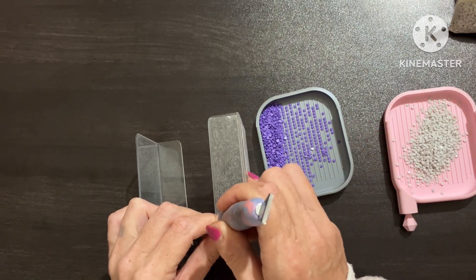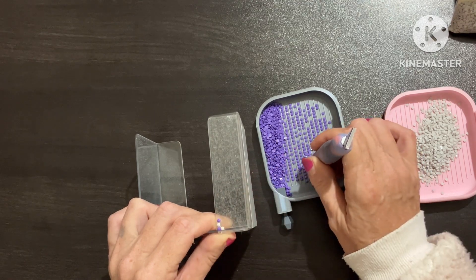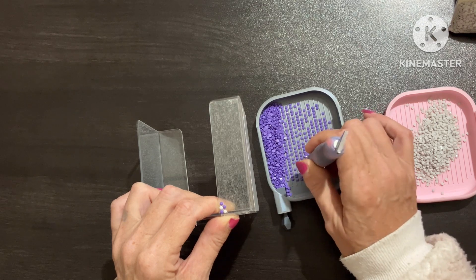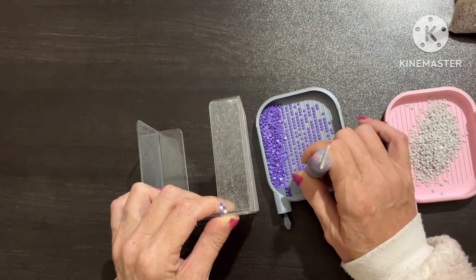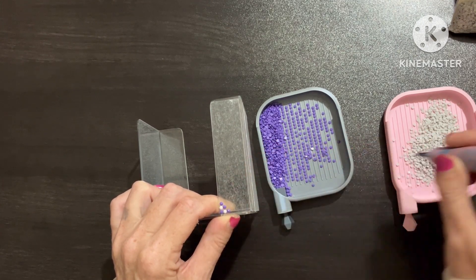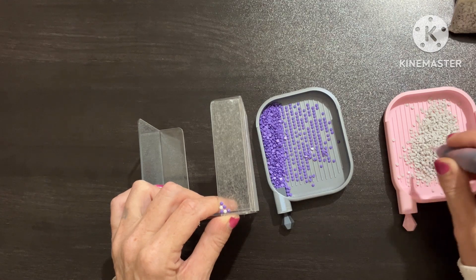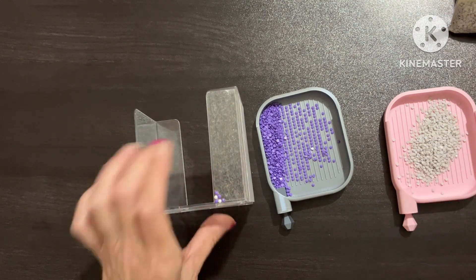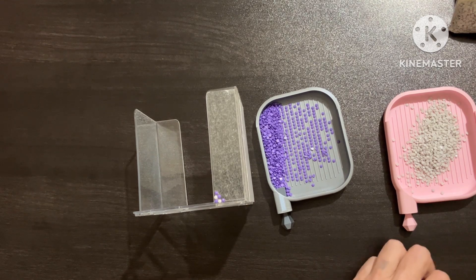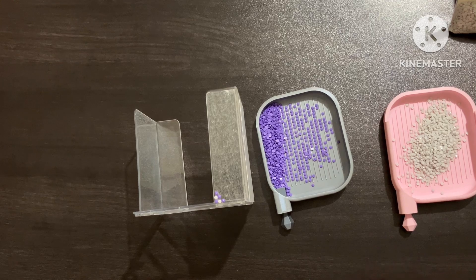I think I need to put some putty in. Let me put some putty in because it might help me pick up my drills. It's twenty past eight in the morning, but I'm in a groove with getting stock together.